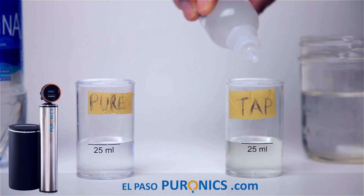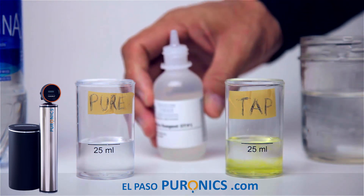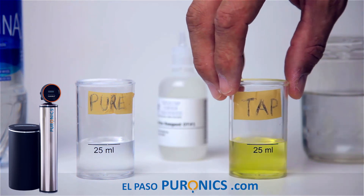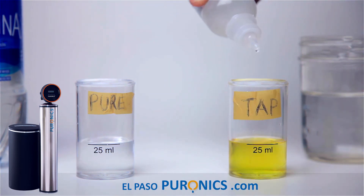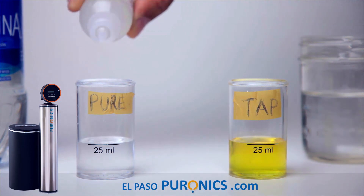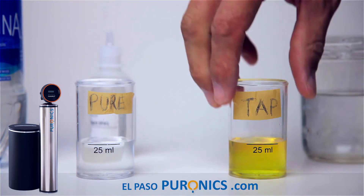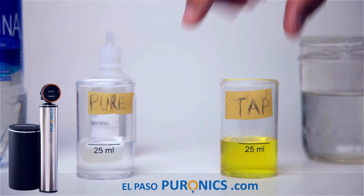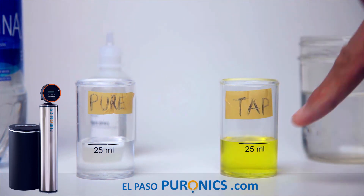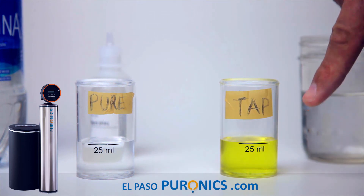Now for the tap water — adding 6 drops. Holy cow, you really can't see it. Let's give it two or three more drops. Adding 3 more to the tap and 3 more to the purified side — 3 additional drops to the tap gives us a total of 3 more drops than the purified side. There's your chlorine. That's how you know how much chlorine is in your water — what you drink, what you cook with, what you wash your car with, and what you shower with.